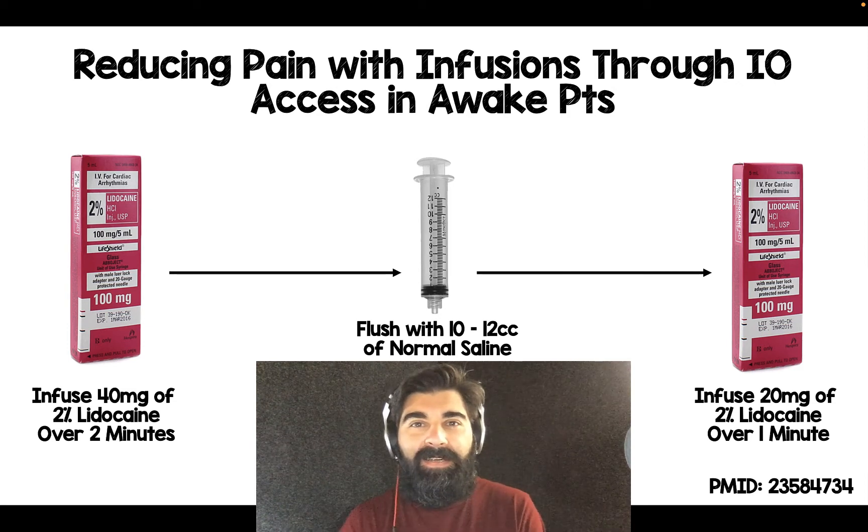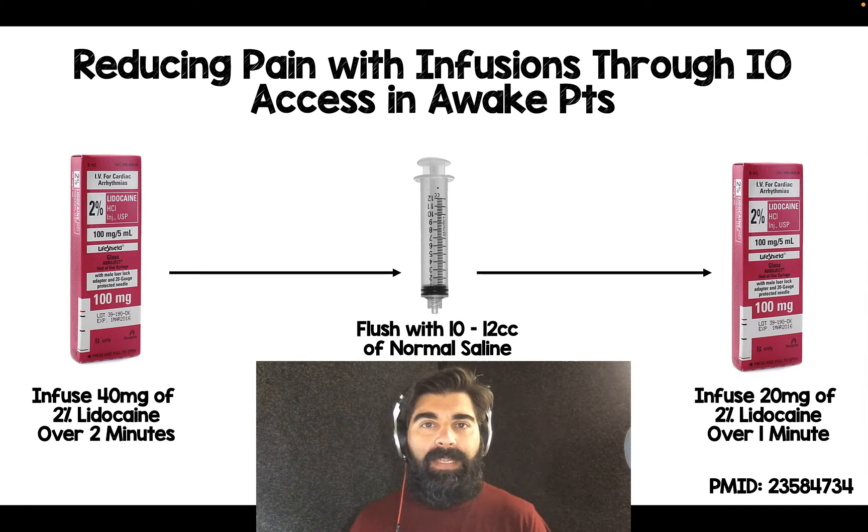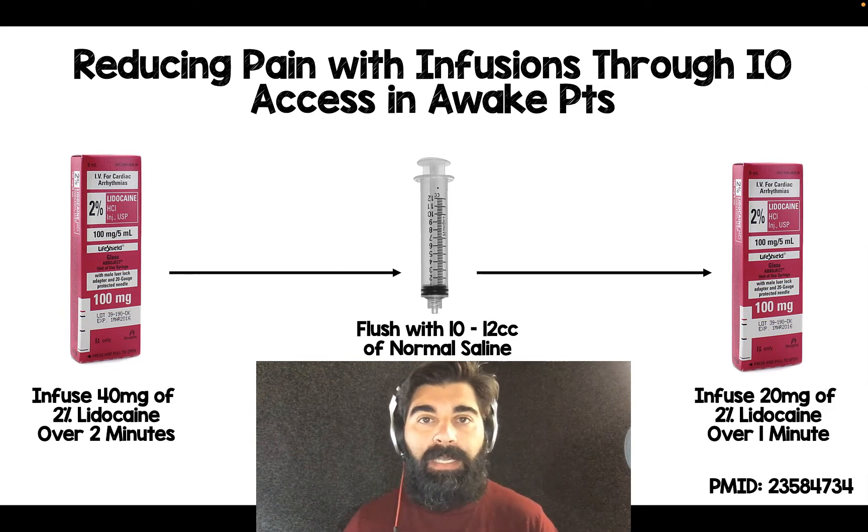Hey, IA Med, Salim Rezaia here, and this is part three of IV IO access. This is something that hasn't come up often, but it has come up once in a blue moon — a patient who is awake and we just cannot get IV access. Either they're an IV drug user or a dialysis patient with no peripheral access. We don't want to put a central line in them; we just want quick access to draw labs, give medications, and ultimately send them home.